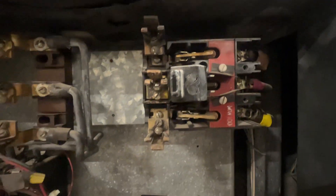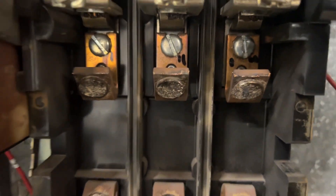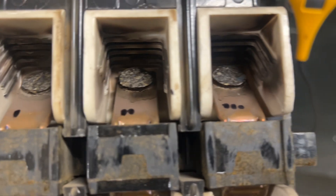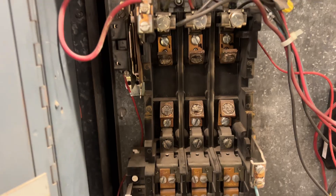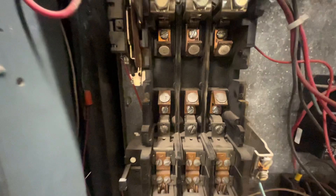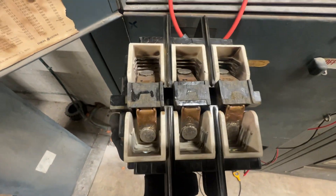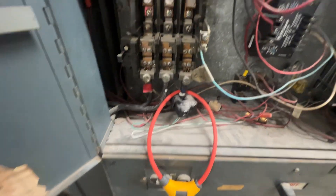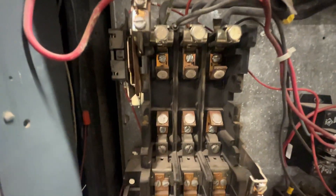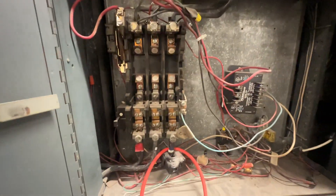Before I pulled these, I went ahead and marked which one was one, two, and three, and did the same inside so they go back to the same contacts. I went through, took all those off, cleaned them up — weren't really too bad, they've got a lot of meat left on them. Cleaned up the contacts, marked everything so we go back on the same ones.